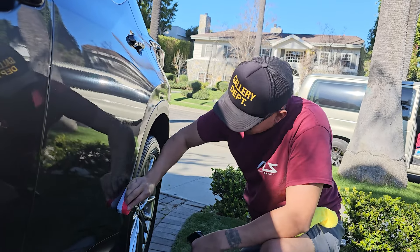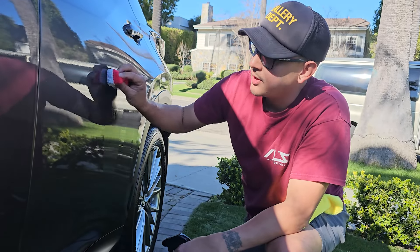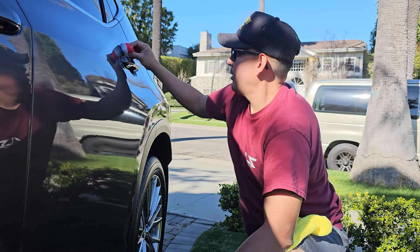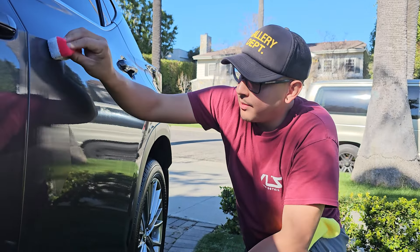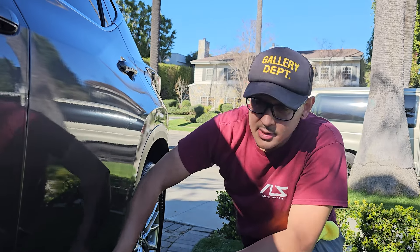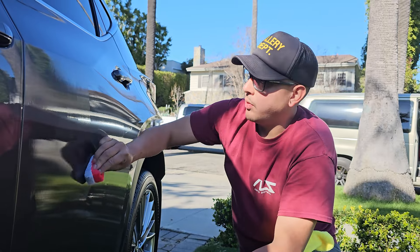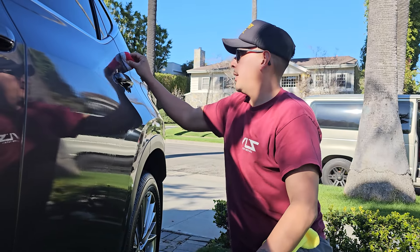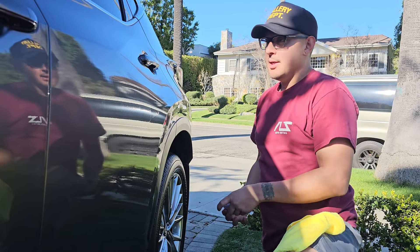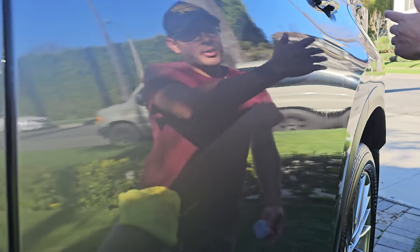If you're interested in learning how to consistently have thousand-dollar days as a detailer, join my mentorship and follow me on the Al's Auto Detail Instagram and DM me. Your business is only going to grow — you're going to start making more profit, getting higher-end clients, or just getting clients in general who are willing to pay your prices.